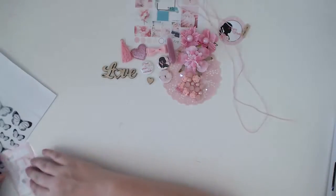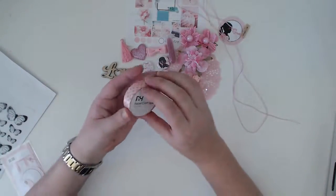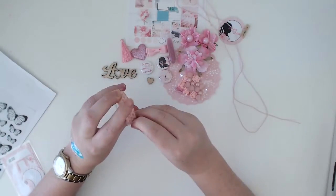A couple of pieces of wood veneer — we've got the word 'love' and then this little heart cut out of the middle of it.